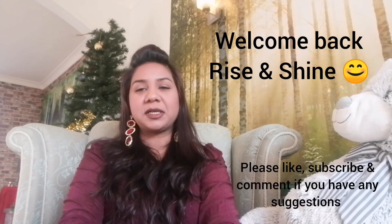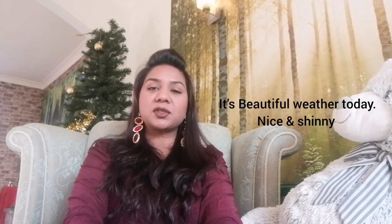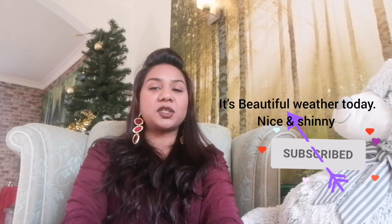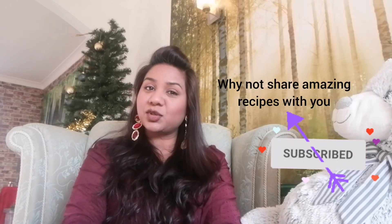Welcome back to my channel everyone. It is a very beautiful sunny day. I thought I will share some great recipes with you today.